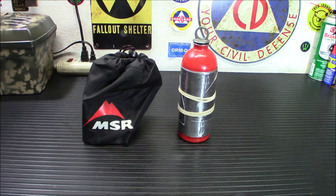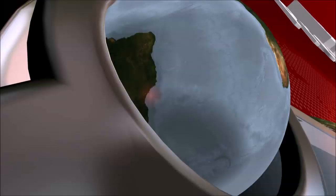Doesn't look like much in that package, but today we're going to take a look at the MSR Dragonfly Multi-Fuel Backpacking Stove.